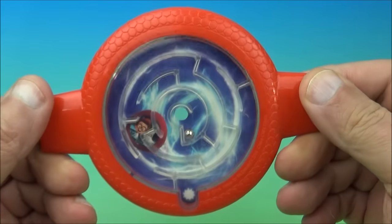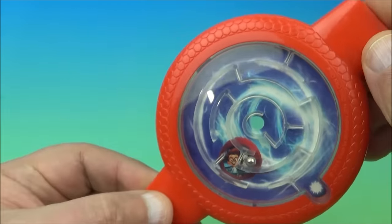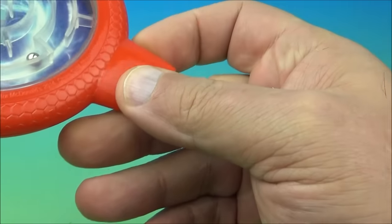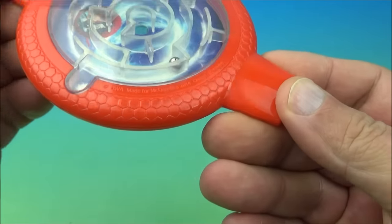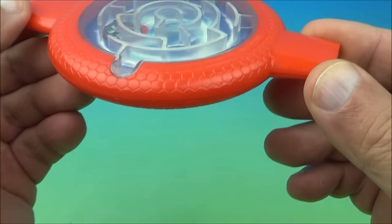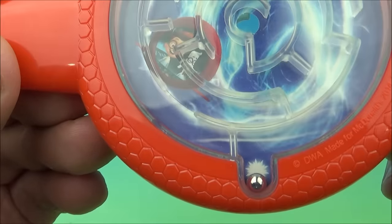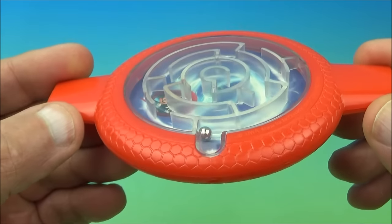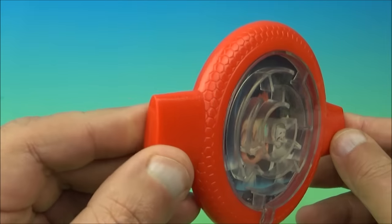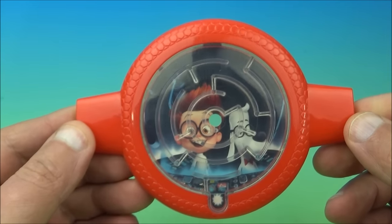Now we just work our way back around on the other side. This one's a little trickier, but I think we'll be okay. Trying to stay in front of the camera. And we bring it around — and it drops into the hole right there — we finished the maze. Pretty simple stuff. Nothing crazy, nothing fantastical, but still kind of fun. So there you go — it's the Wayback Machine Double-Sided Maze.